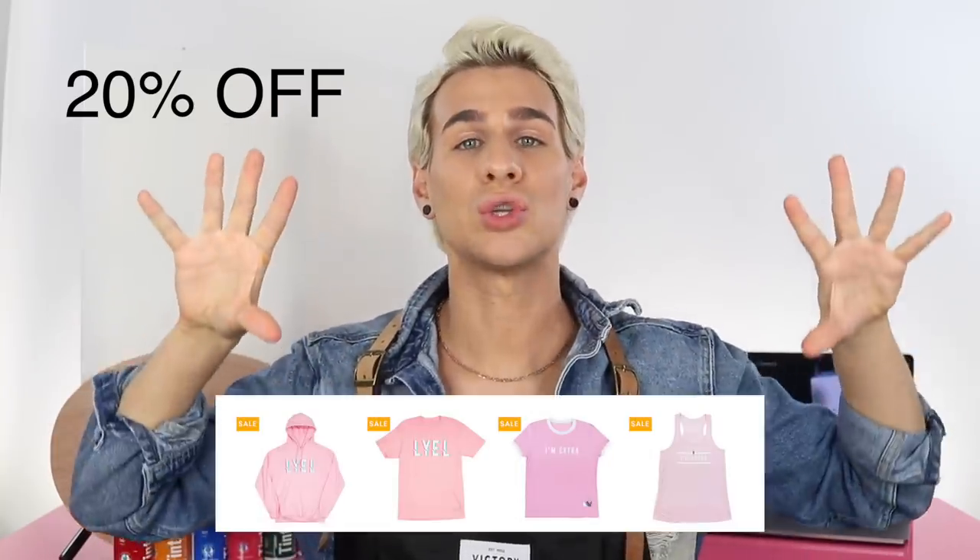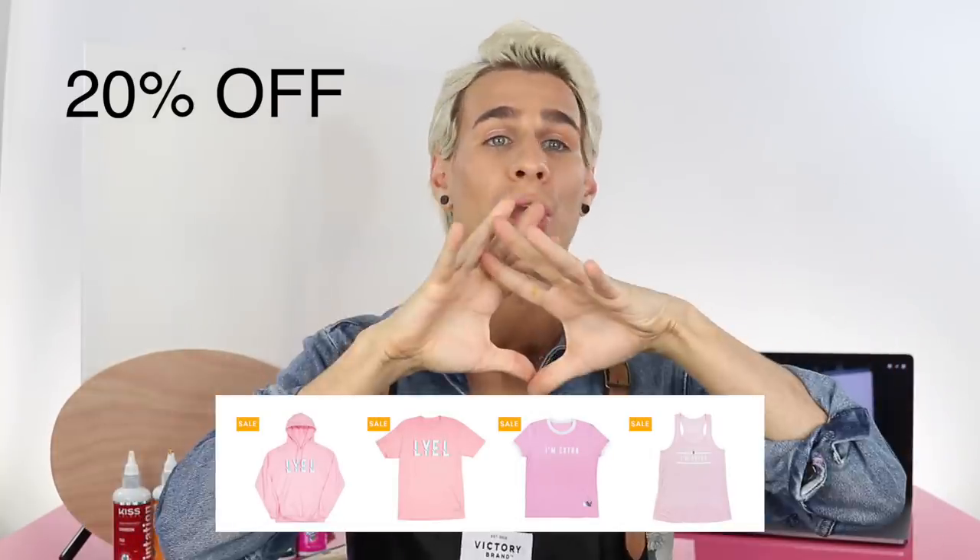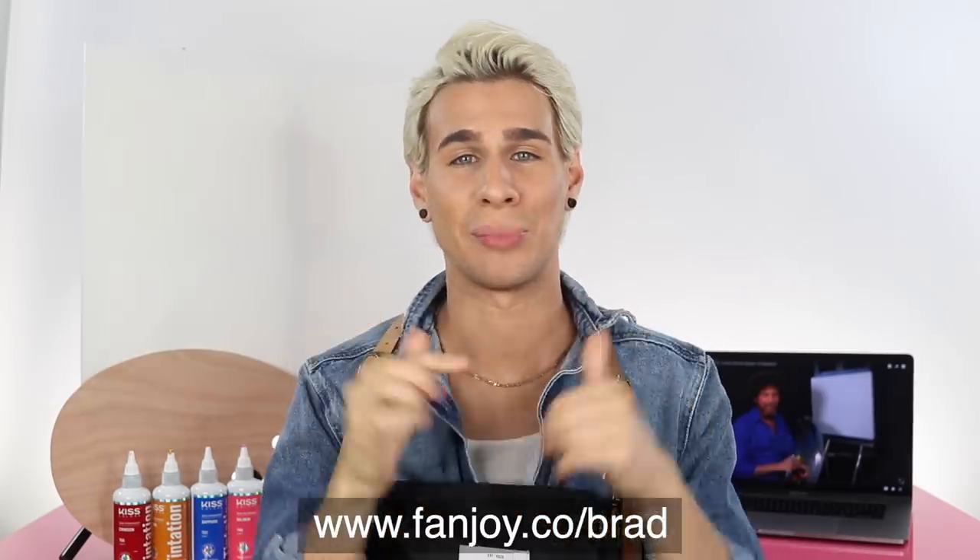All my merch right now is 20% off — every single item. Get it now, we are completely getting rid of all stock. If you want any of the pieces, now is your time because they're gonna be gone forever. Fanjoy.co slash Brad, link below.